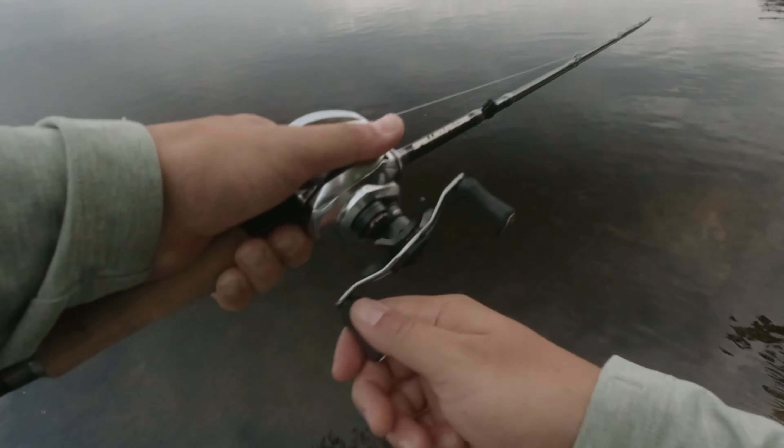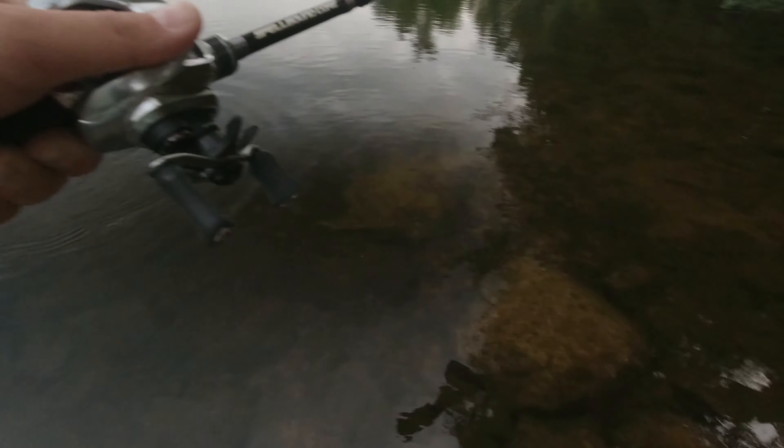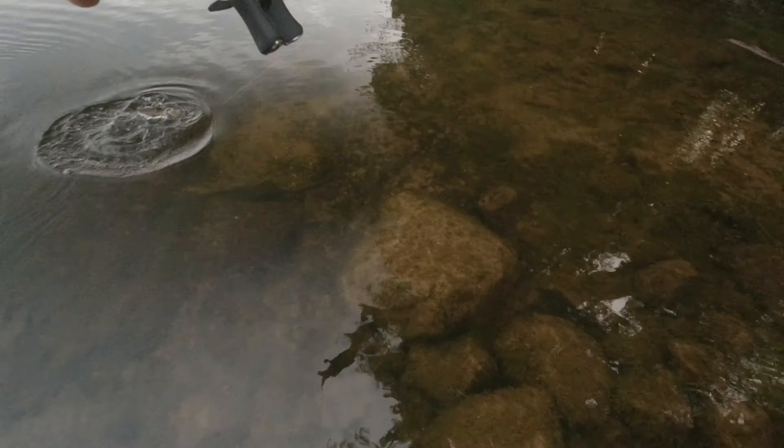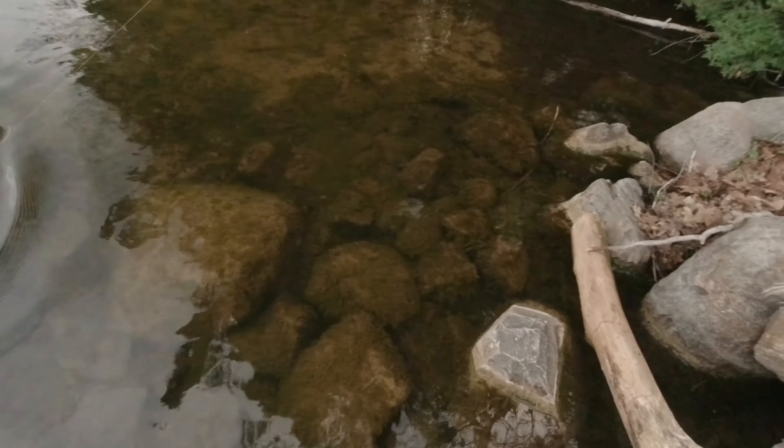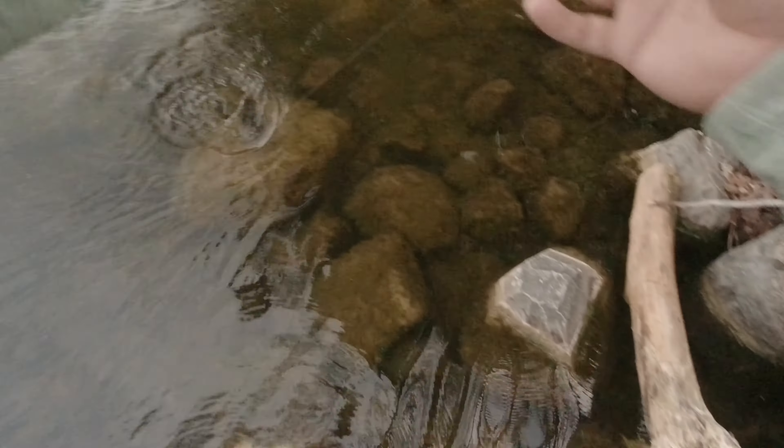I have my drag set on loose and I'm willing to get wet. I can see the lure is partially in there — let's see if we can catch her.